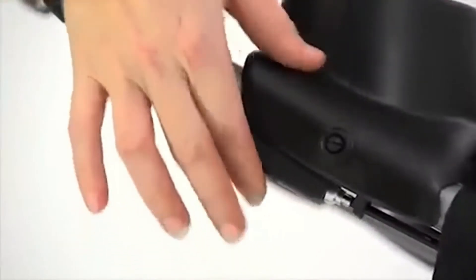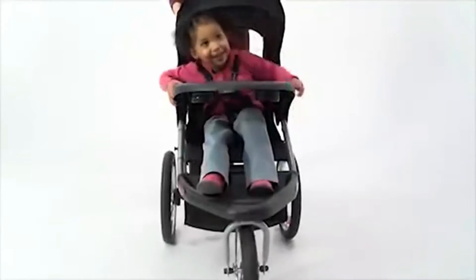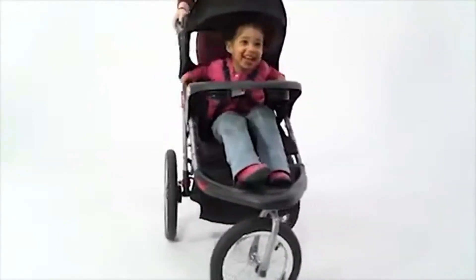If you're out for a jog, don't forget to lock the front swivel wheel for maximum safety. This swivel wheel also makes it easy to maneuver when we decide to slow down and enjoy a nice walk.